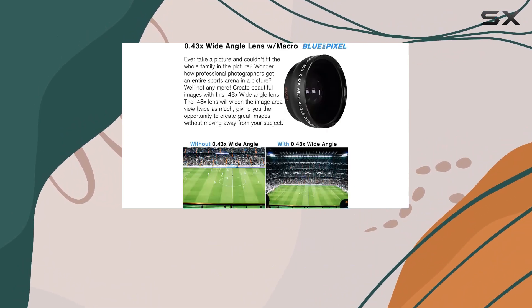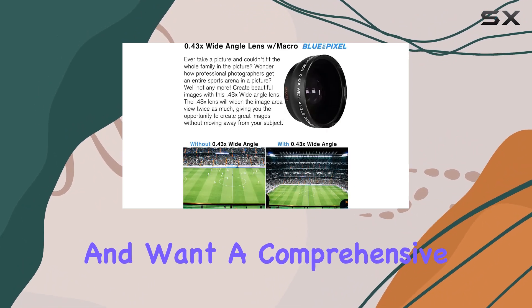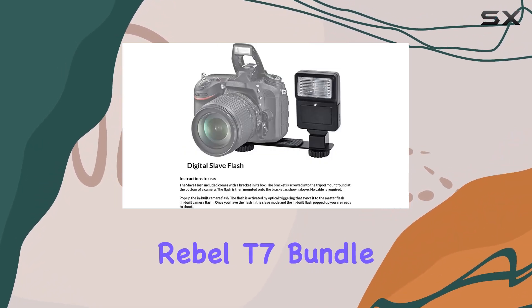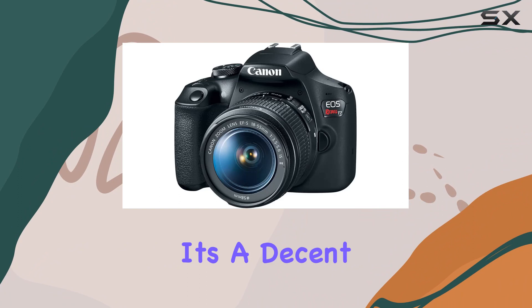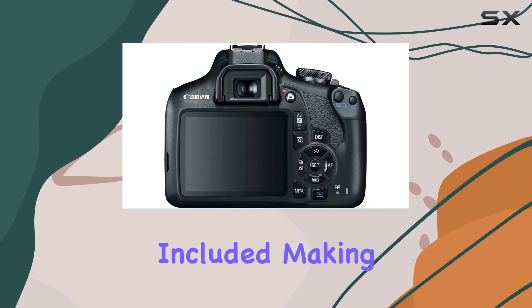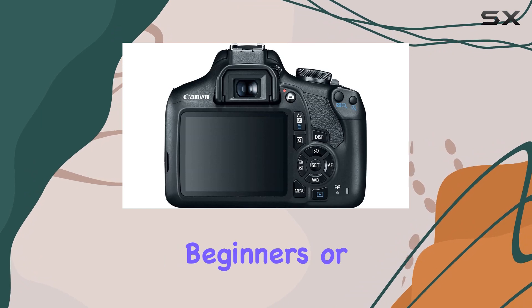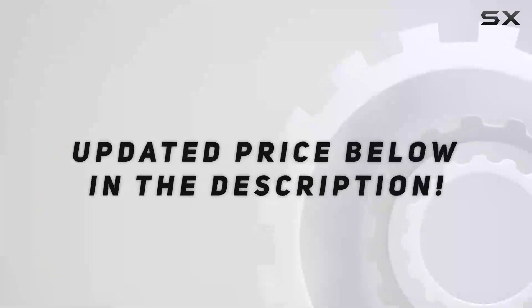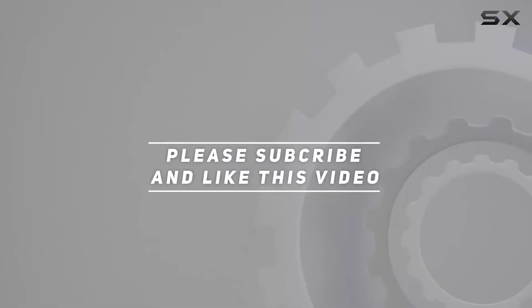In essence, if you're starting in photography and want a comprehensive package to kickstart your journey, this Canon Rebel T7 bundle covers the basics and then some. It's a decent investment considering the range of accessories included, making it a good value package for beginners or enthusiasts exploring photography and videography. Check the video description for the updated price, and thank you for watching.